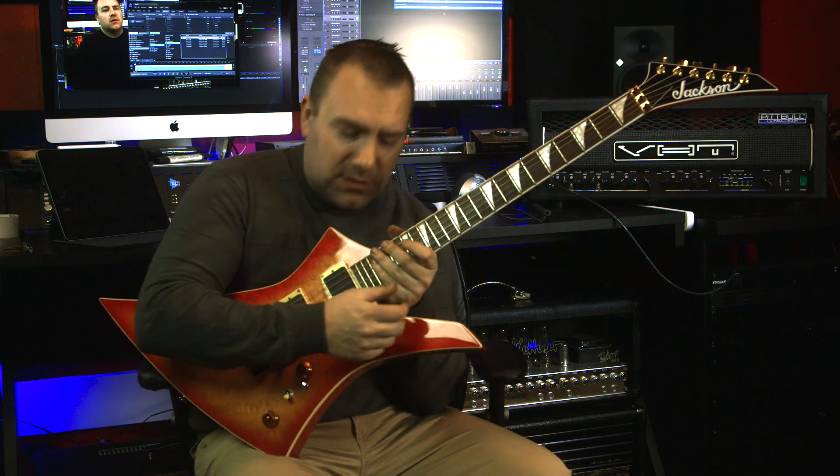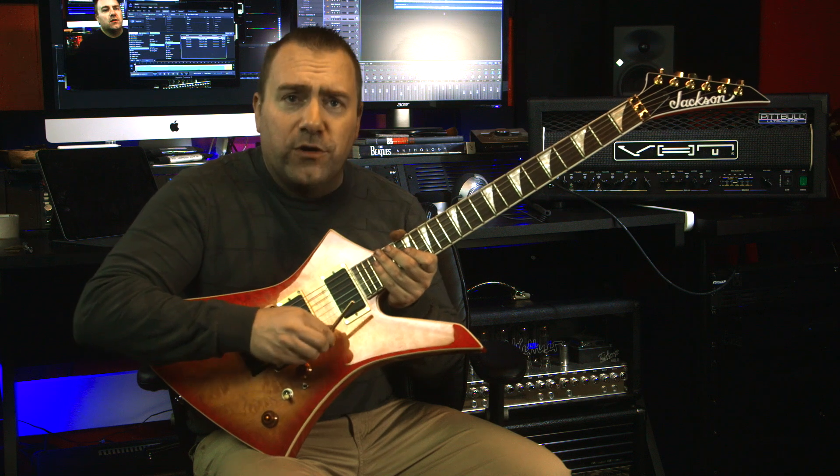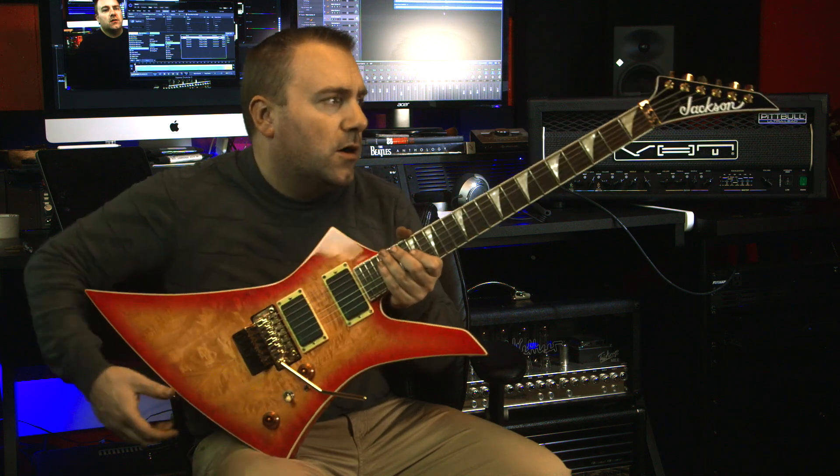The guitar still plays absolutely amazingly well. With the new Floyd it stays in tune and I don't have any weird issues with the tremolo arm. Very happy — and let's get a little happier and plug into the VHT Pitbull Ultra Lead and get some sounds and some different angles of this guitar.